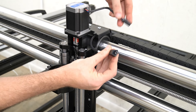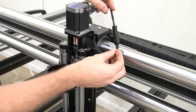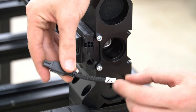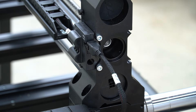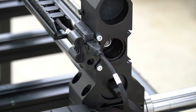Once we have our Z slider mounted to the X rail gantry, we can plug in the wiring. We'll use the wire coming out of the X drag chain and plug that into our Z motor. We're also going to plug in our Z2 cable from our Y drag chain into the Z2 port on the back of our X drag chain, and connect our X wire from our Y drag chain to the port on the end of the X rail.